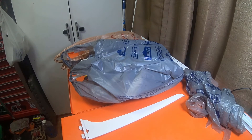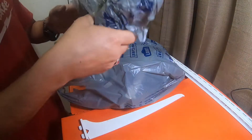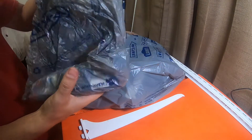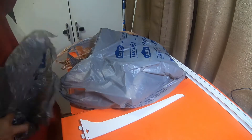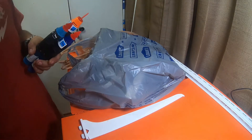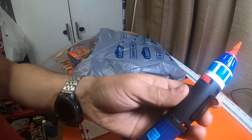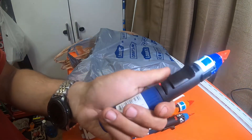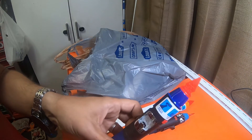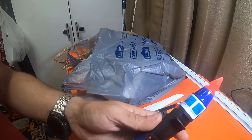Hey everybody, how's it going? All right, so I picked up several things from Lowe's as well as Home Depot. This is from Lowe's, probably five or six weeks ago, something like that. I just never did a video on it. I got one of these Torch Blue soft touch handle butane torches. It's got a bottle opener, safety lock, lock on, and a kickstand.